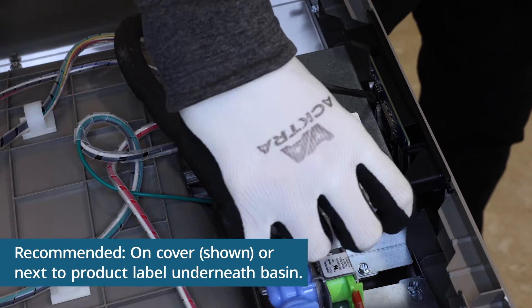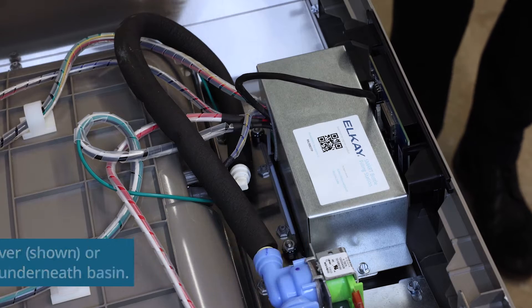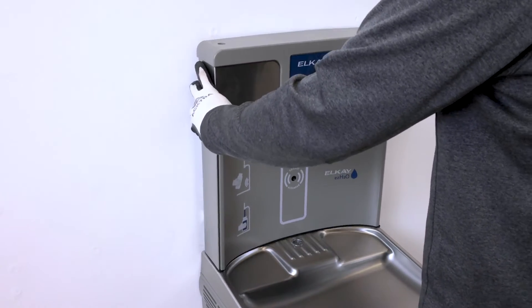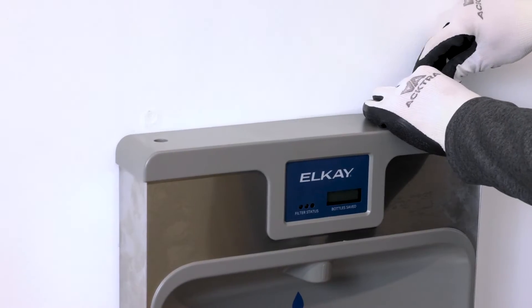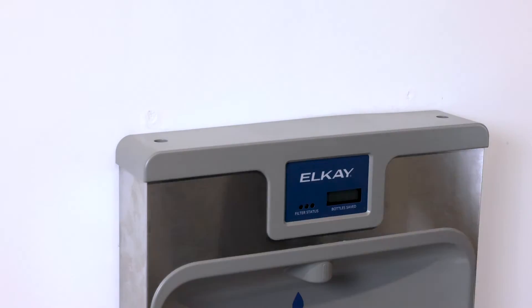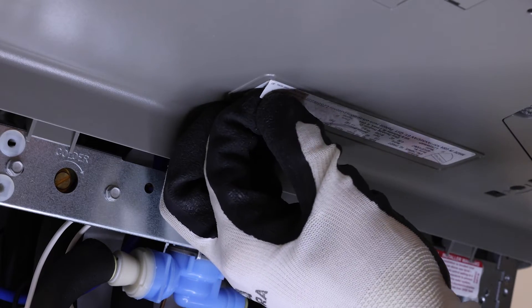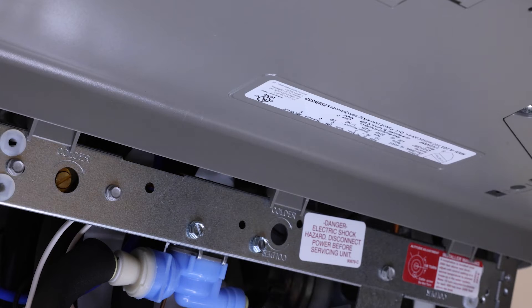Apply the PlumSmart Registration ID label at the desired location. Reinstall the bottle filler to the wall mounting plate, making sure the gasket is properly placed beneath the bottle filler. Apply the FCC ID label covering the existing product data label to overwrite existing FCC information.